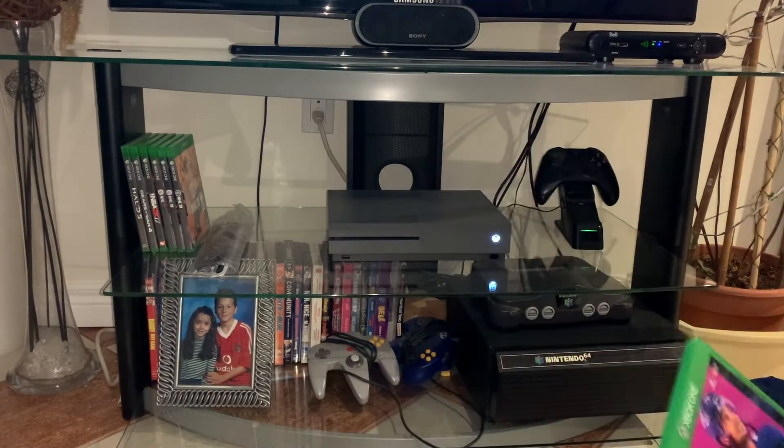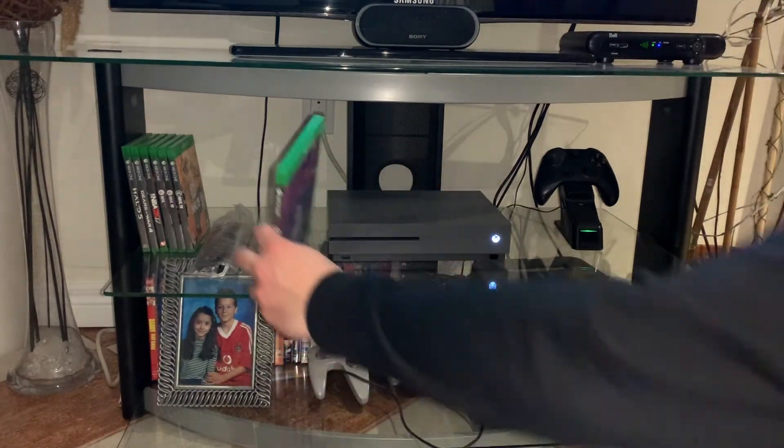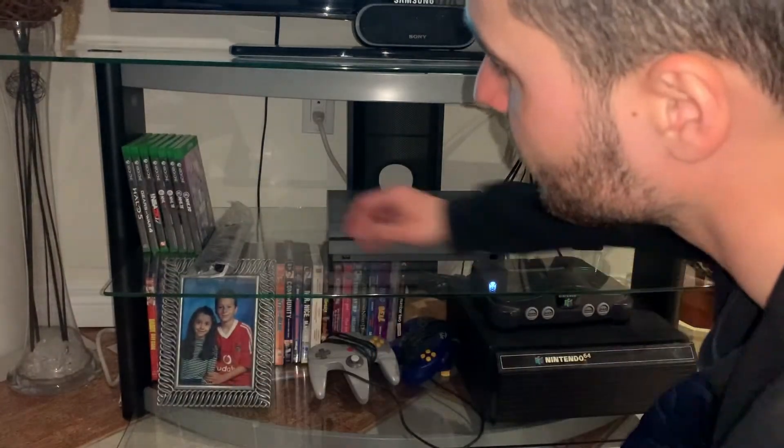I just got to install it. I'll play NHL 20. Peace out guys. Stay safe and stuff. Stay healthy.